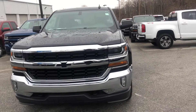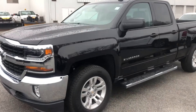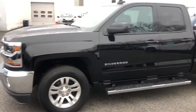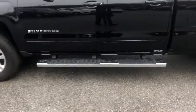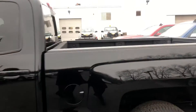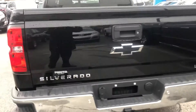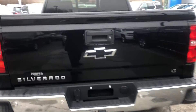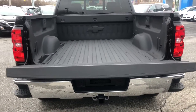Hello again Jason, this is Jim from Porter Chevy, and this is the LT 2017 Silverado in black. As you can see, this one does have the assist step as well, and it does have the spray-on bed liner and the black Chevy emblem, with the easy lift and lower tailgate — just like the Premier.